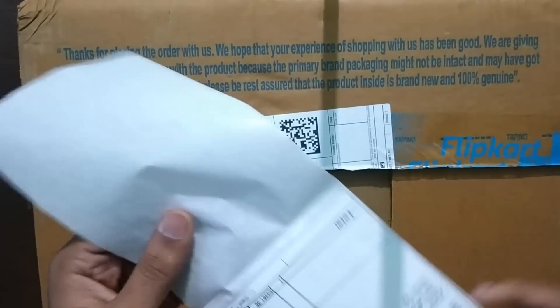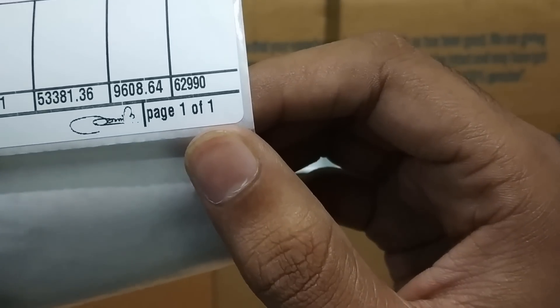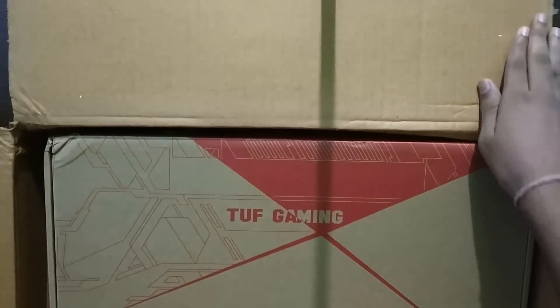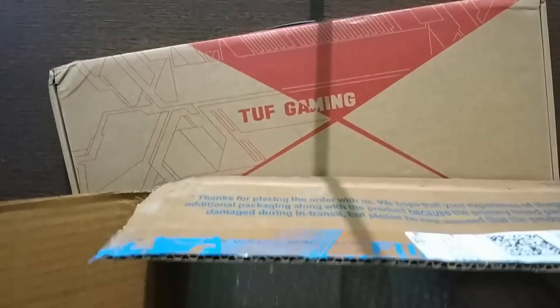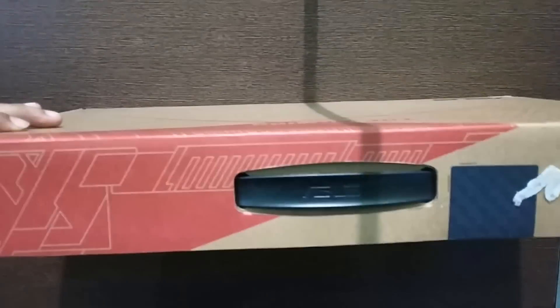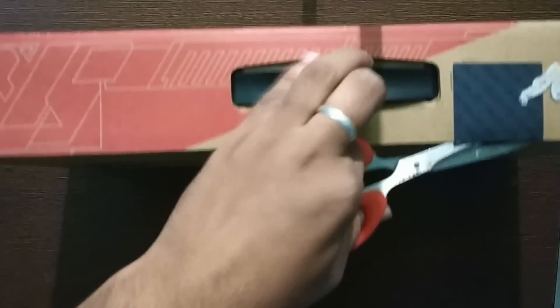When I opened the box I found the bill inside it. As you can see the price. In the box there is another inner box in which the laptop has come. This is how the box looks like — let me cut this tape.